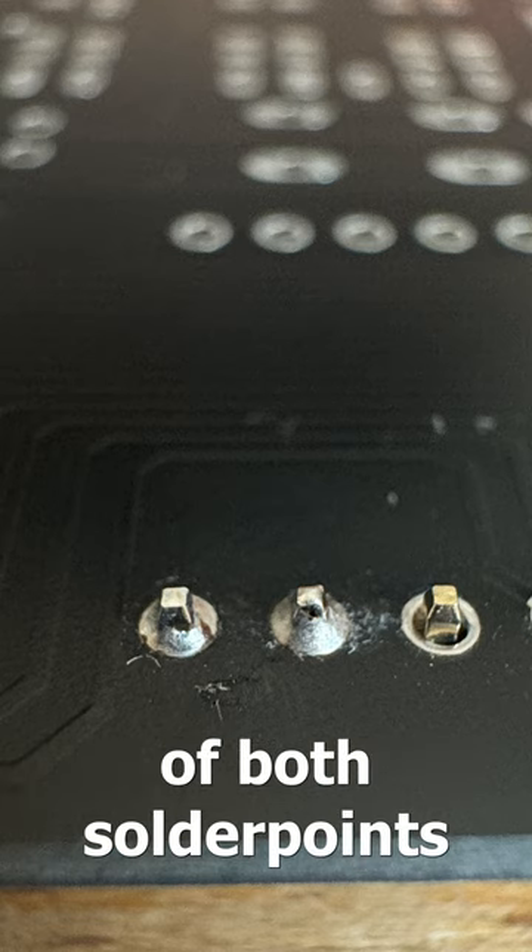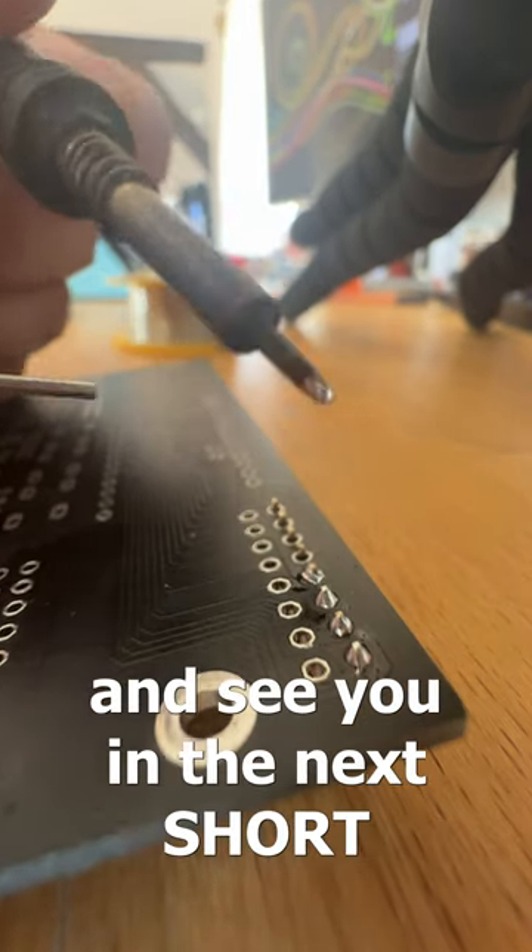And here's a close-up of both solder points after I cleaned them up a bit. Thank you for watching and see you in the next short.